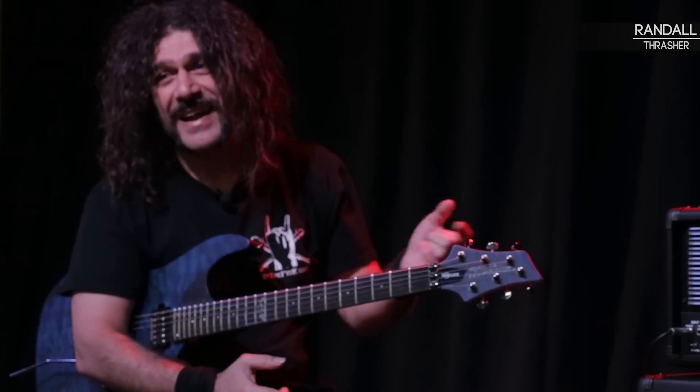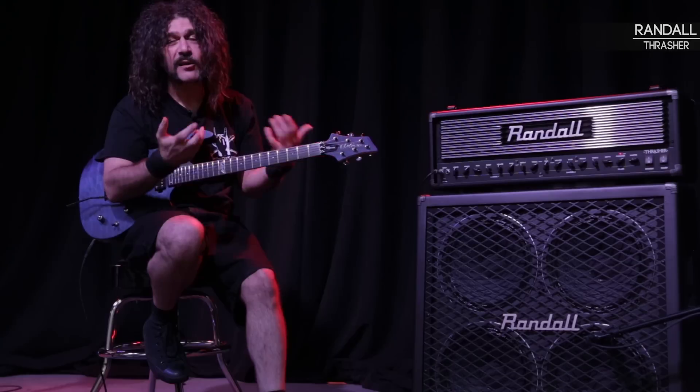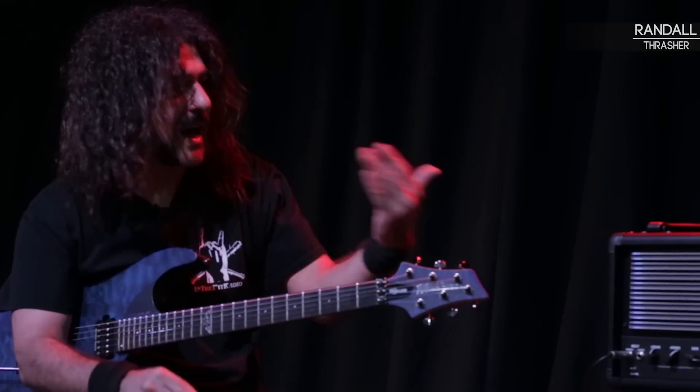The fact that you can interchange tubes is revolutionary. I love EL34s, but I've got a newfound love for 6L6s. I like the combination, and I'm able to do that.